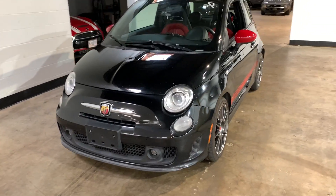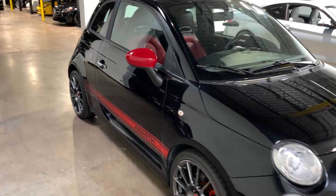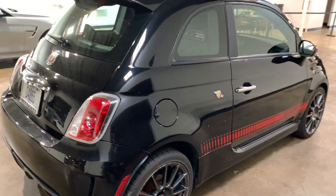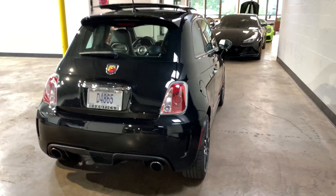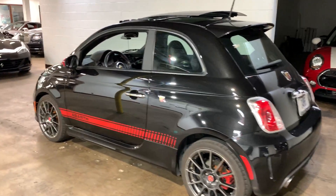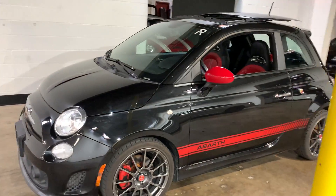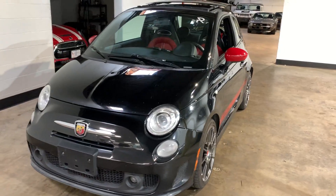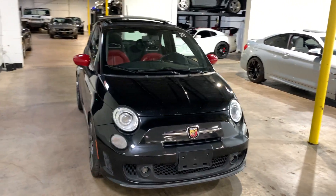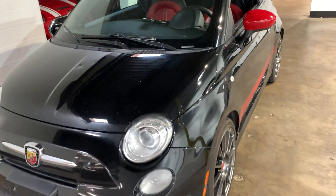Here's a quick walk around of our Fiat 500 Abarth. I believe it's all original paint, all the panel gaps look like they're supposed to. All the flake in the paint is consistent throughout the car. That's not to say it's perfect — it's a nice car, especially for the miles, but there are some flaws in it. I'll get to those here.